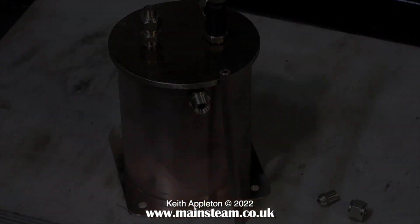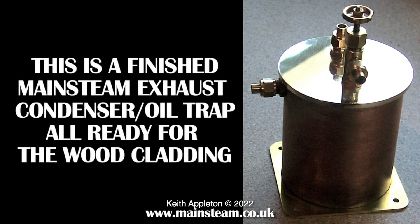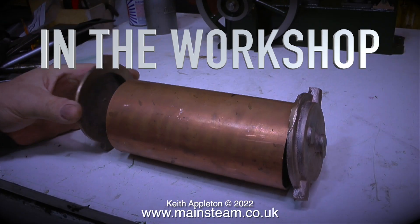Once I had a complete kit of parts, all I needed to do was soft solder them together. This is a finished main steam exhaust condenser oil trap, all ready for the wood cladding.